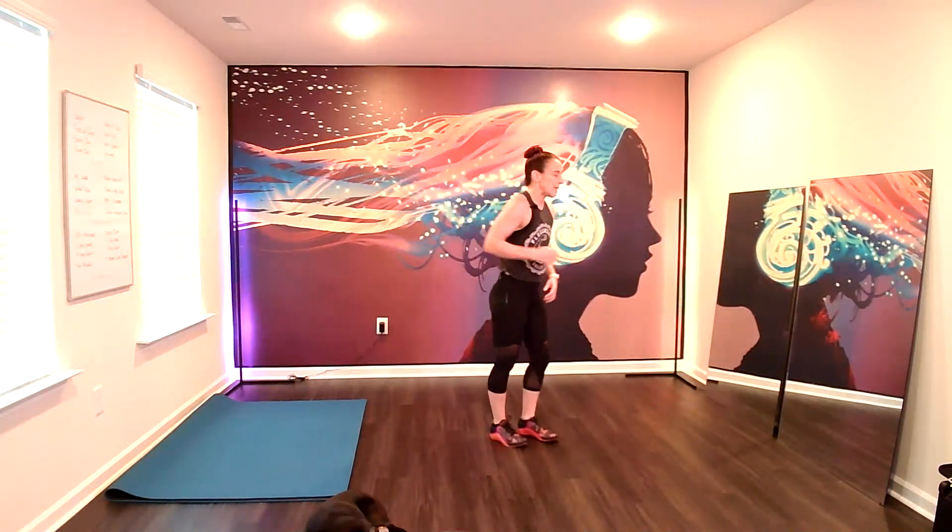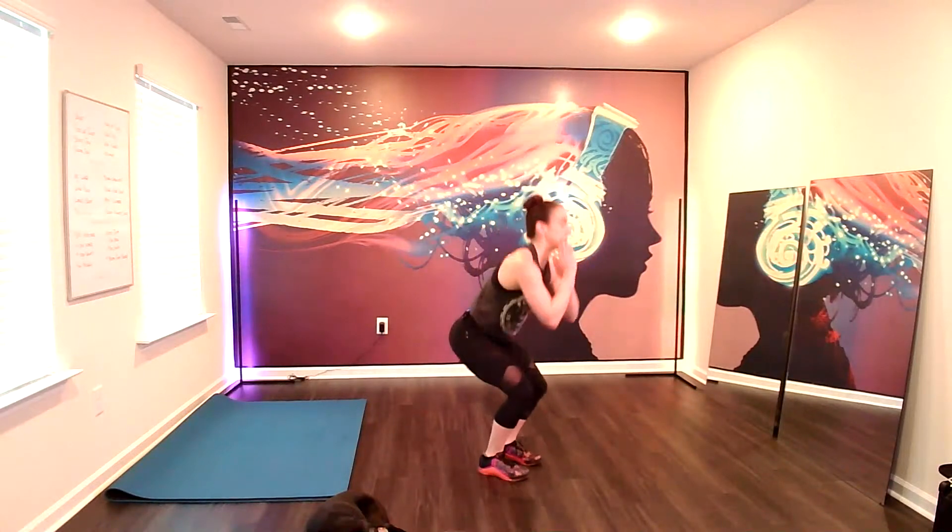Progression. Side hop. Calf raise. Side hop. Calf raise. Here we go. Land low. Calf raise. Land low. Calf raise. Lock and low. Always start and end in that chair squat position. Breathe. Inhale and exhale. Get off those heels. Rest.